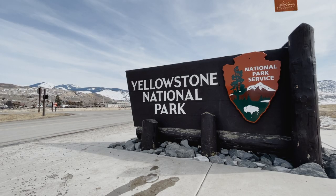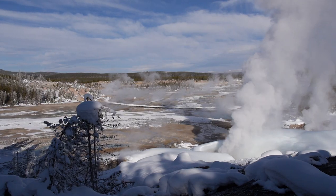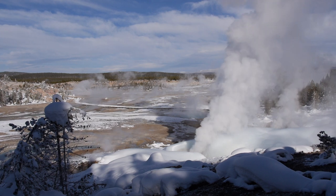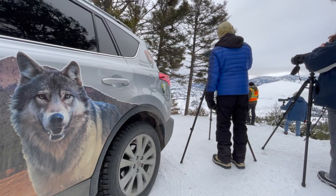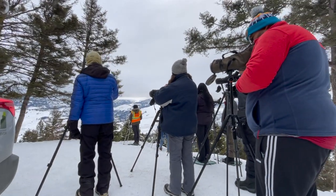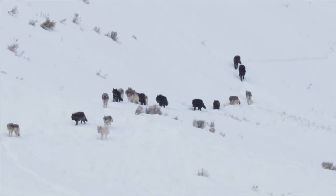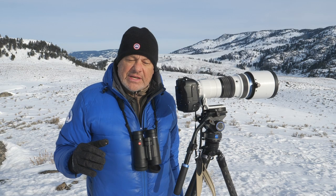I've been coming here since I was six or seven years old, and working here diligently since the 1980s. This is an amazing place where you have an opportunity to see wild animals in their natural settings and have a chance to photograph them. But today's photo tip is all about using magnification to bring the animals in closer so that you can stay safe and the animals can stay safe.